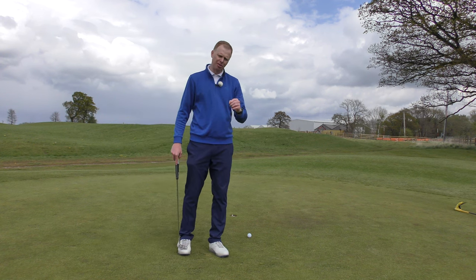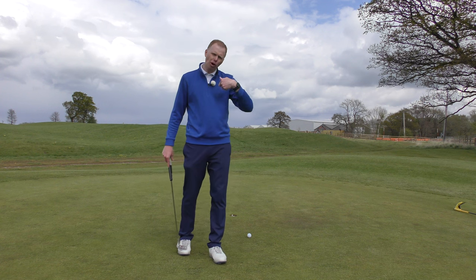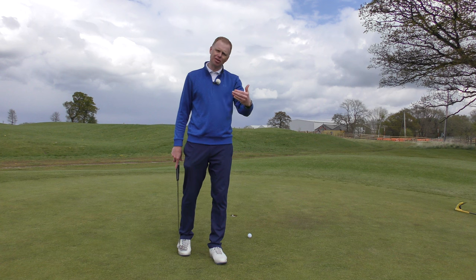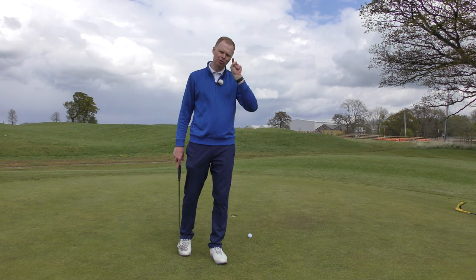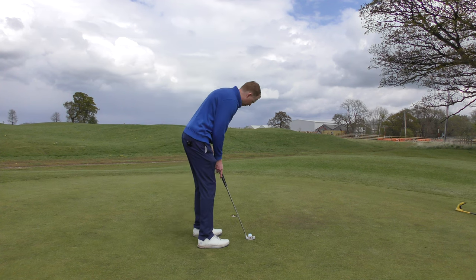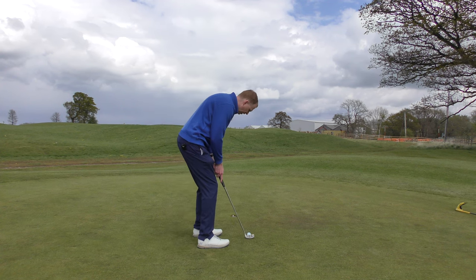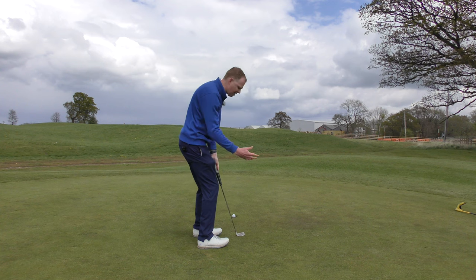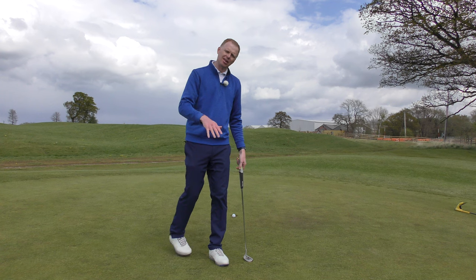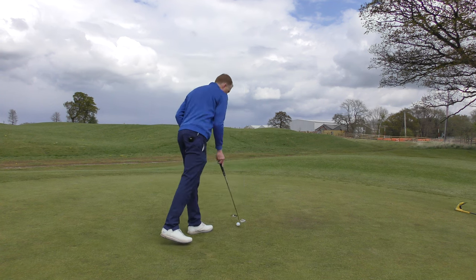The other thing this encourages me to do is to get the ball really rolling to the hole — not aggressively but assertively. I'm pushing the ball into the hole to try and hit that tee peg, to nail that tee peg back in. What we don't want is a golfer from this range trying to dolly one in, where it breaks and hits every bubble and break on the surface and misses. We want to be a little bit more positive with these putts.